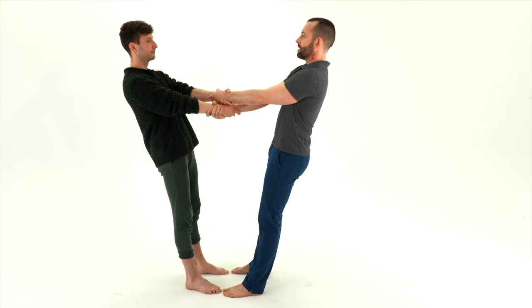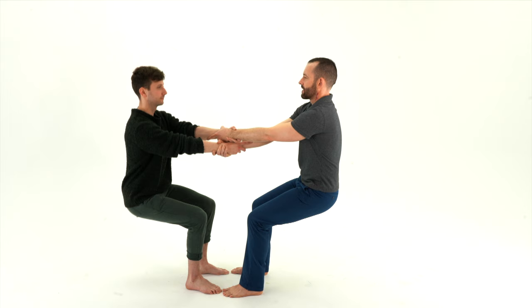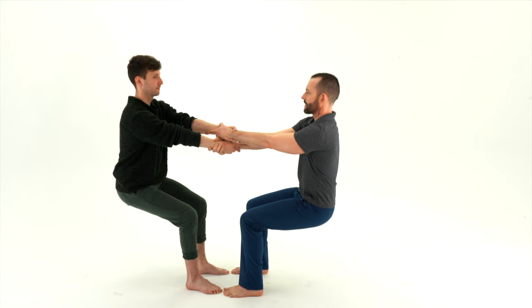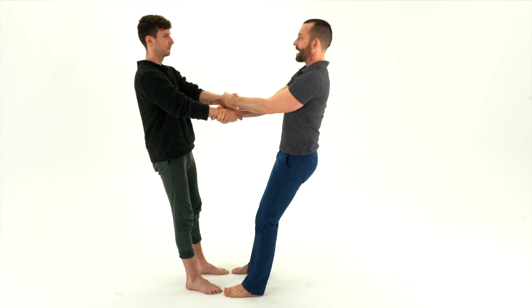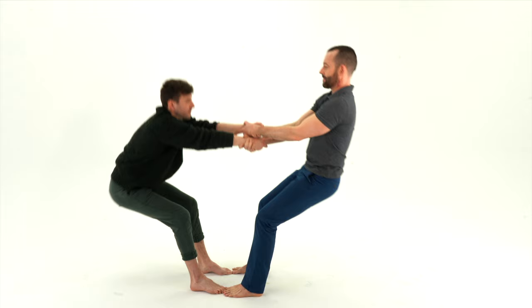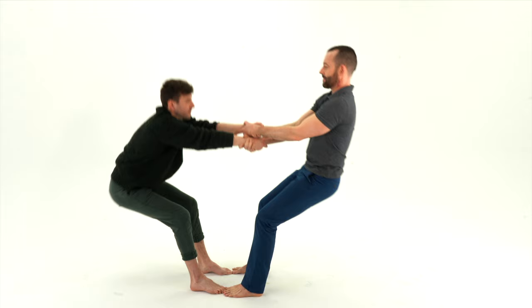Now, from this position, I can start to play with moving a little. So, what happens if we sit? What happens if I go high and Ashley stays low? Or if we reverse that? What happens if I throw myself backwards more? Well, I'm going to really increase the weight. Ashley is going to feel that weight increase, and he's going to send his weight back too.